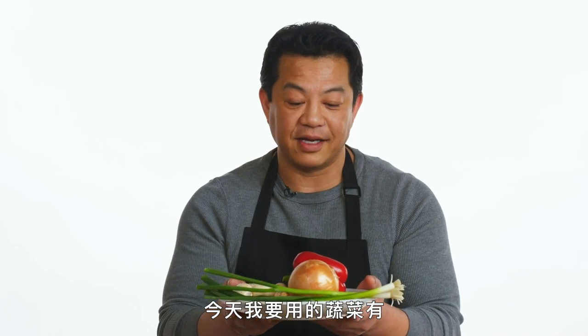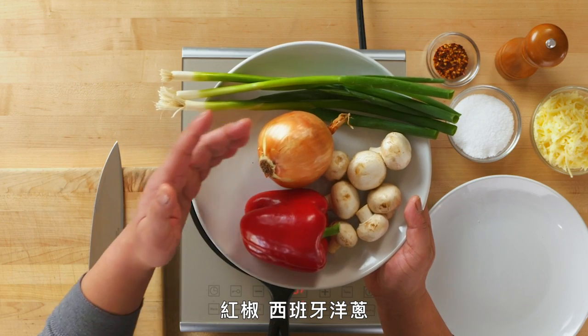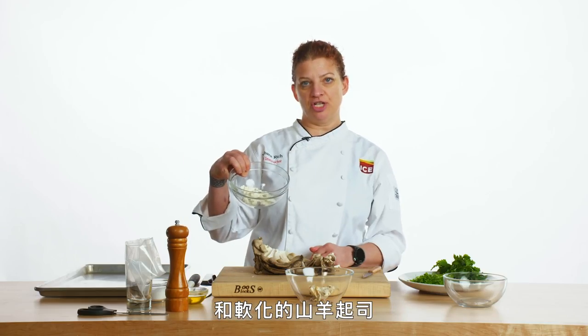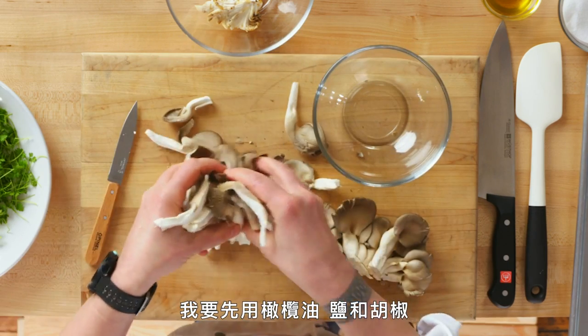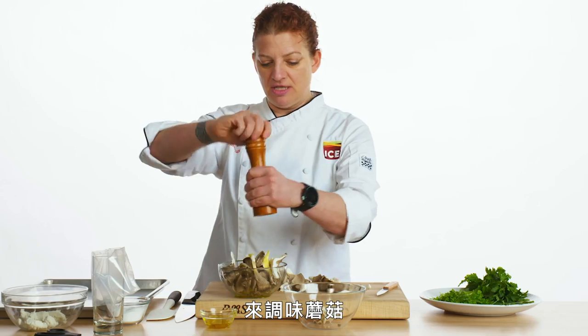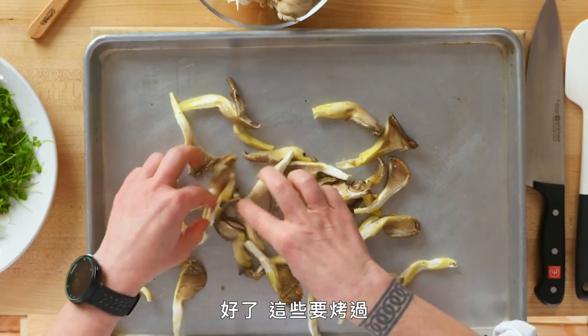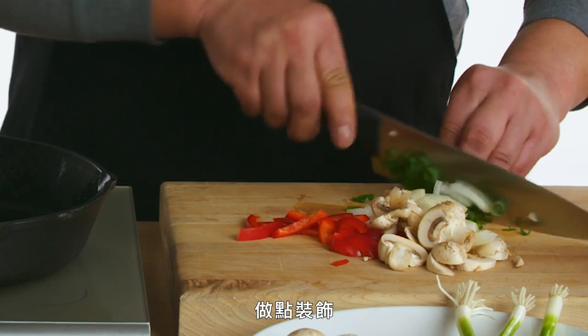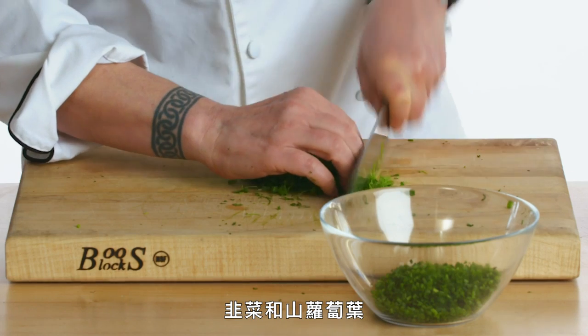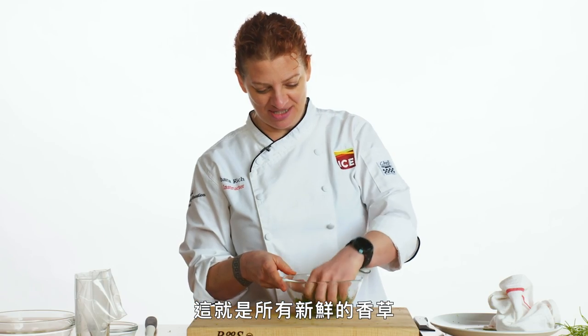The vegetables I'm using today are red bell pepper, Spanish onion, green scallions, white button mushrooms, and softened goat cheese. With the mushrooms, we're going to toss them with olive oil, salt and pepper, and they're going to be roasted. We're going to use Italian parsley, chives, and chervil for our fresh herb mix. Let's start sautéing the vegetables.